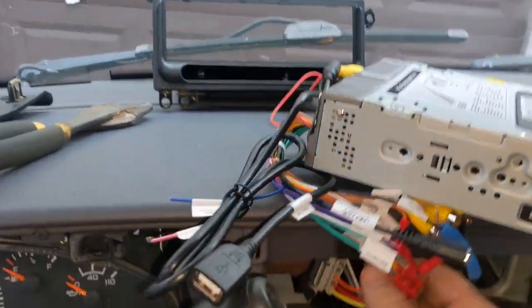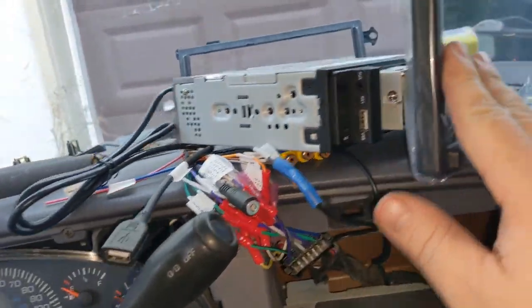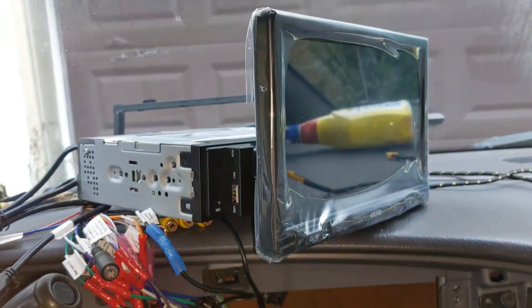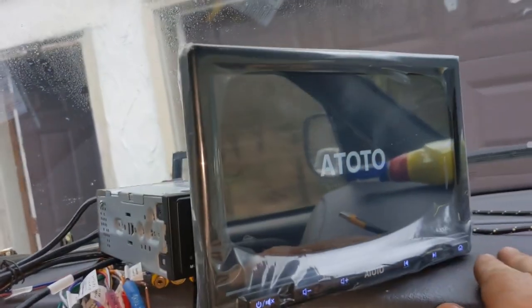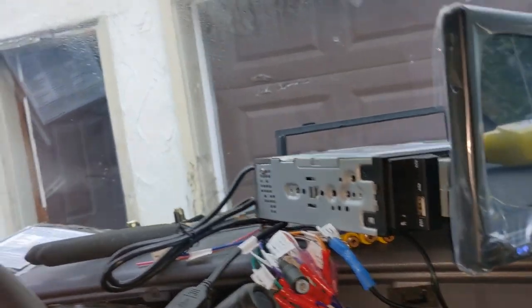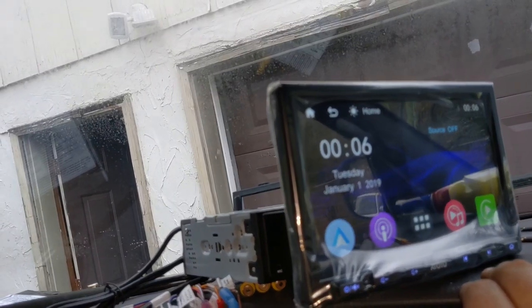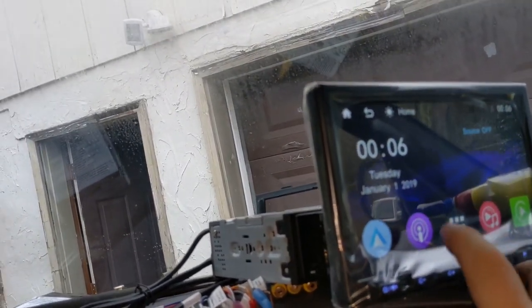I've got everything plugged in - let's turn it on together and see if she'll power up with a key in the ignition. Oh, it's powering on! Yeah, there we go! This is a pretty decent unit. I really like the one I already have - it is a little slow to first start up, but other than that it's pretty quick.